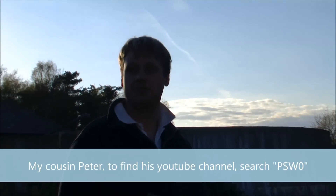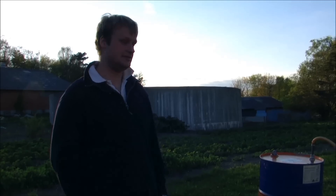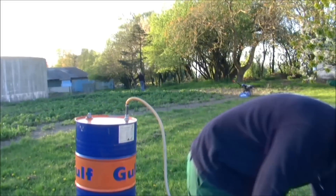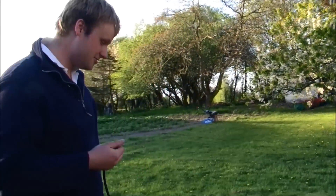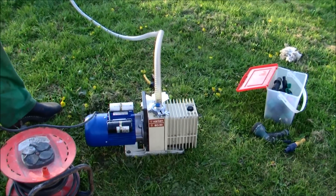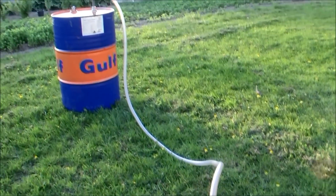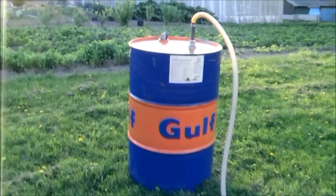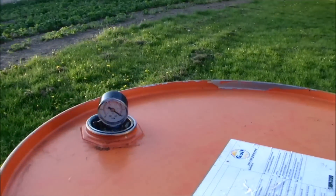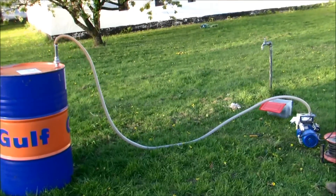What we have here is an oil barrel. We're trying to pump out the air so the pressure from the atmosphere will possibly crush it. We're not entirely sure, but in theory that should happen. We found a vacuum pump in a dumpster dive, along with some tubing to connect to the oil barrel. I've set a gauge to show how much vacuum we have, though it's not that detailed. Now I'll hook up the vacuum pump.